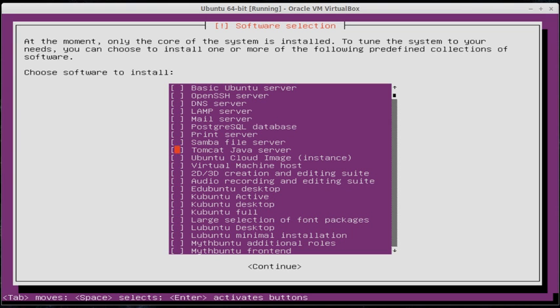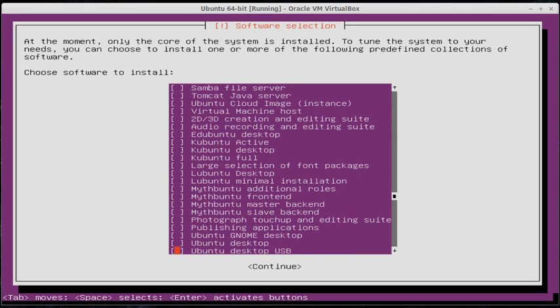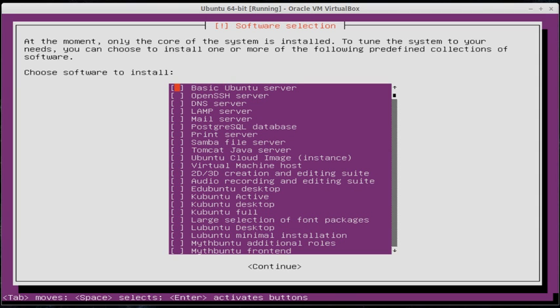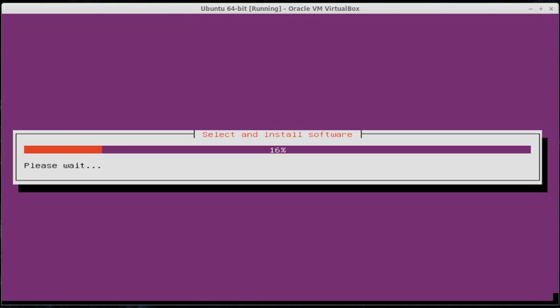I'm given a list of different packages I can install. You can actually install several different packages. Whoever is the Linux admin is going to need to know how to do a DNS server. The person who is the web admin is going to need a LAMP stack. Both of you will need SSH. You can actually install Ubuntu desktop from here if you wanted to, but that's not the purpose. We're just going to go with the basic Ubuntu server. Press the space bar to select it — it puts a star inside — then press Tab to go down to Continue and hit Enter to install. Package files are actually really small for the most part, so while it says five minutes it probably won't take that long.